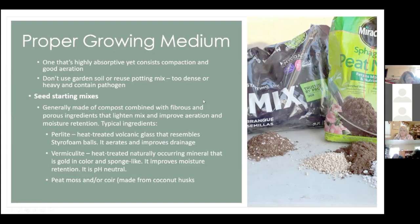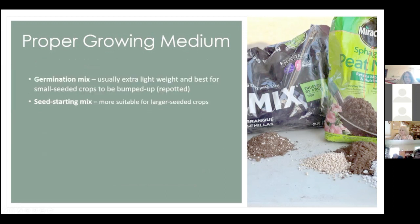The other thing you're going to need is a proper growing medium. Make sure you're using a seed starting mix of some sort. Don't use soil, don't use potting soil — it's too dense. And don't reuse old potting soil to start seedlings; it doesn't work very well and there's too much risk of disease.